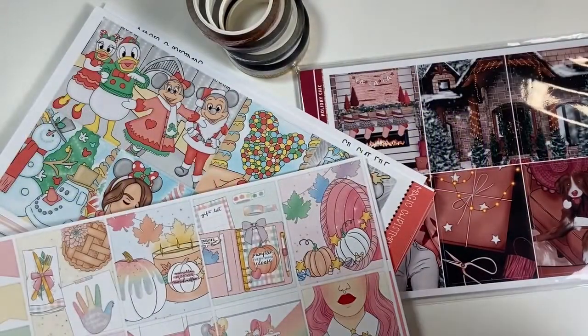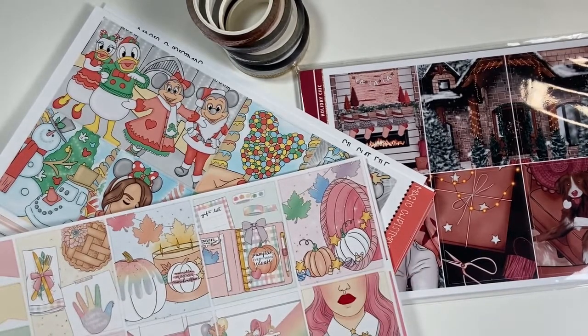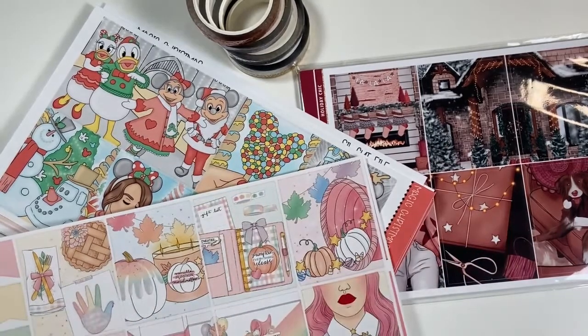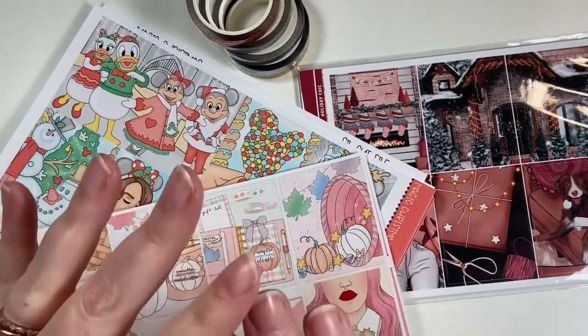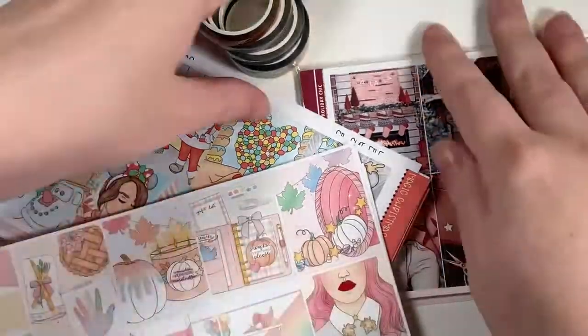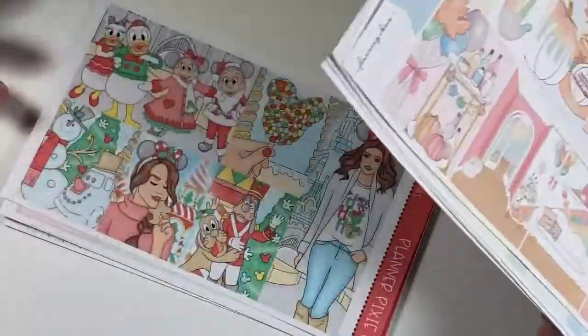Hey everybody, I am here to start a new haul. I had a couple things come in and a couple things that I am needing to use, so I wanted to get this filmed. This week is Thanksgiving week, so I am going to be shopping a little bit for Black Friday. I'm just going to get right into it.